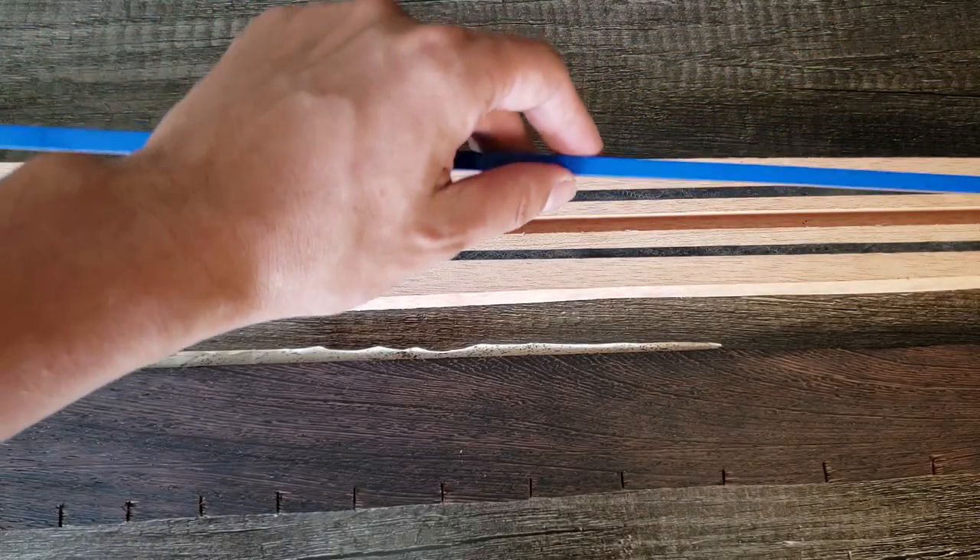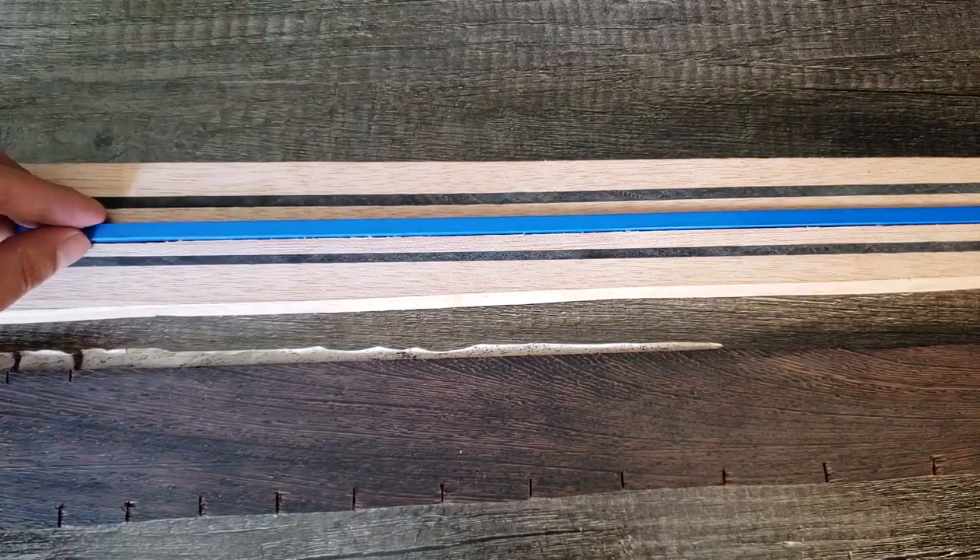Time to glue the fretboard. It doesn't look like it, but actually the truss rod sits very tight in its channel.